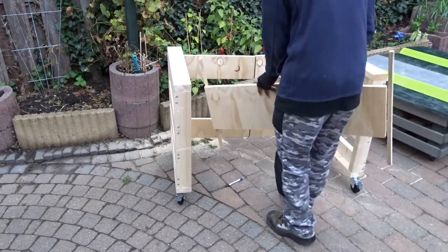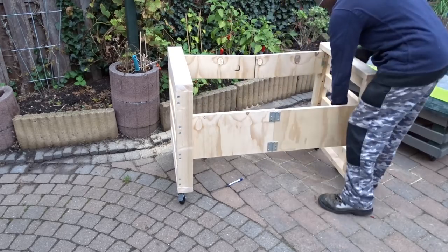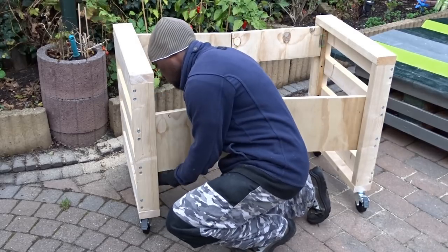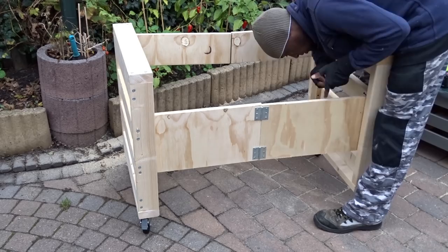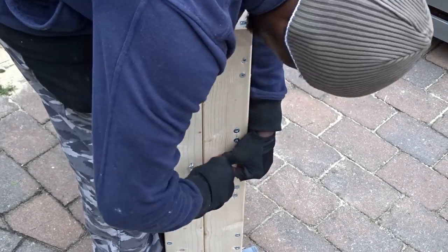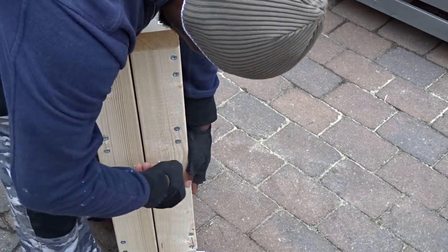Then now I will be fixing the middle piece of the design. And to keep them closed, I will be using some hooks that I will put on each side of the frames.